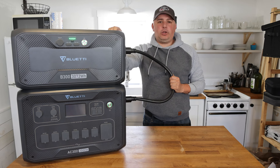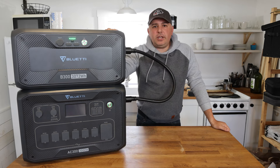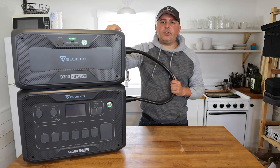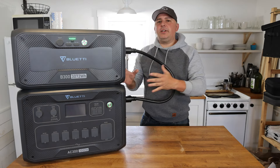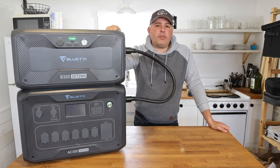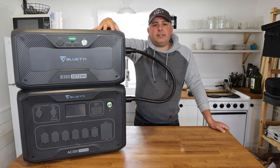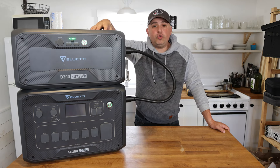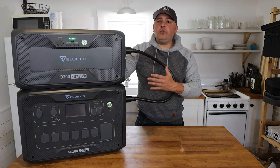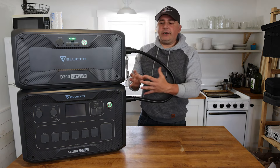This unit can handle up to six B300s, which gets it up to 18,432 watt-hours — that is 18 kilowatt-hours of power. For people to understand how much power that really is: your standard EV is around 100 kilowatt-hours; I owned a Rivian at 137 kilowatt-hours. The average home uses roughly 10 kilowatts per day, so with six of these stacked at 18,000 watt-hours you could go just under two days. In an emergency situation you'd use power very cautiously, and we already talked about the seven different ways you can recharge this.